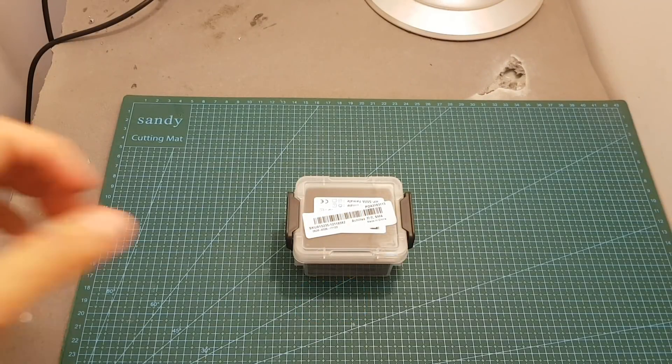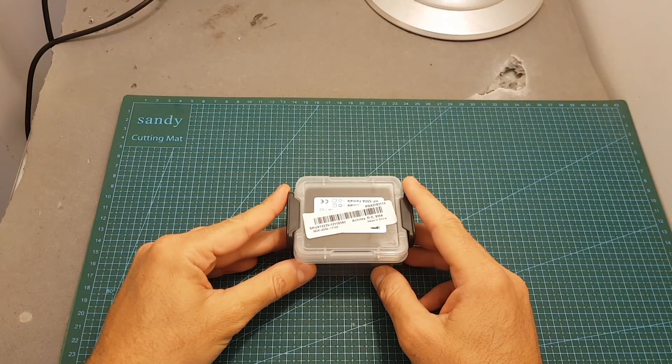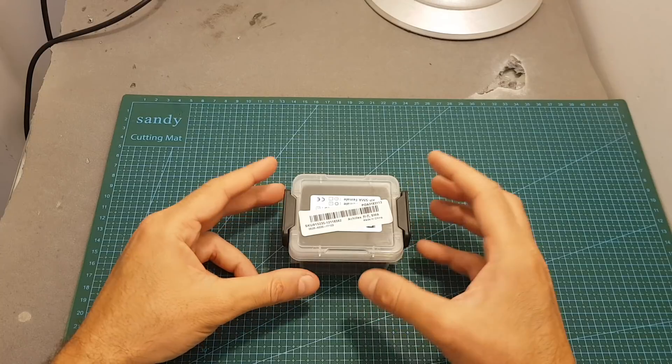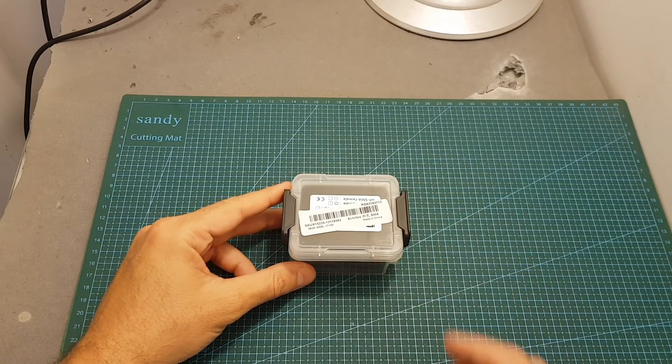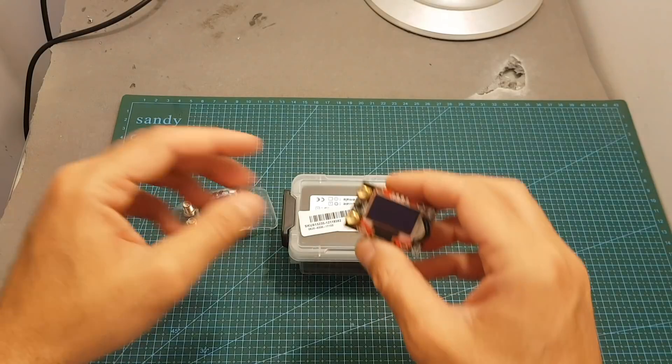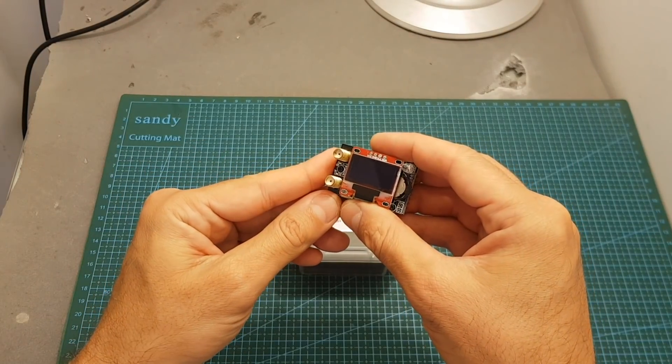Hello guys and welcome back to my channel. Today in this video I'm going to check the new FPV-compatible receiver from RealSEC, the RX 5808 Pro Plus OSD. I'm going to go over its features and then head outdoors and compare it side by side with the Furious FEV 3D and its predecessor, the RX 5808 Pro Plus.